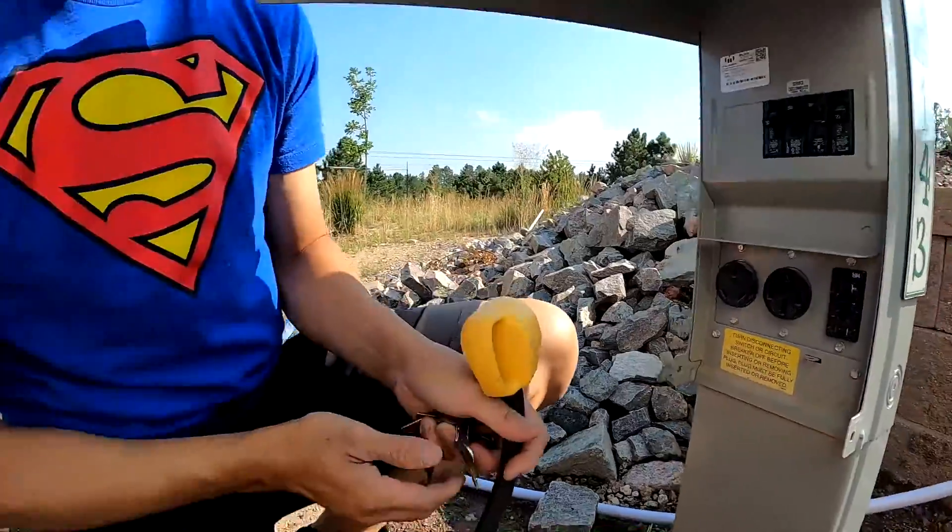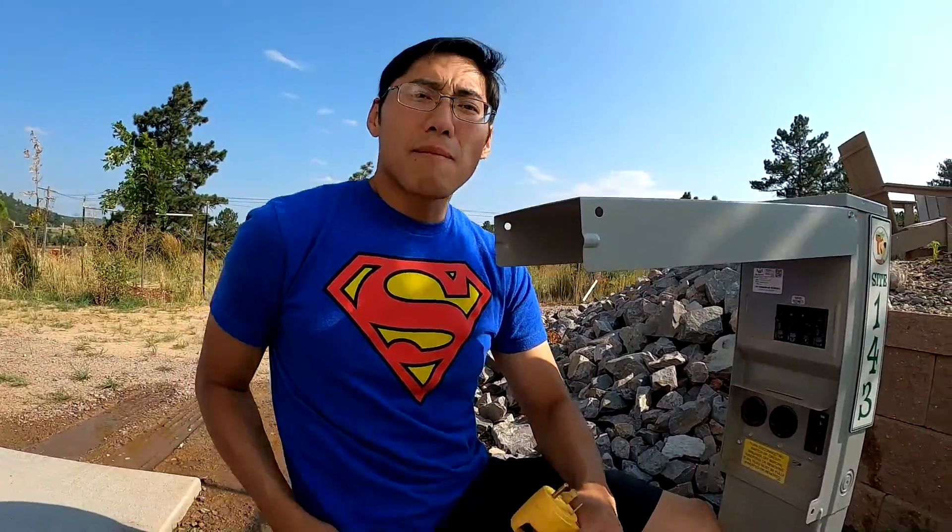If you did want 50-amp to be able to run all your electrical systems at the same time with no electrical hiccups, there is a 30-amp to 50-amp hookup available.